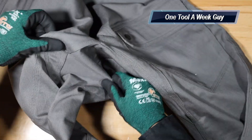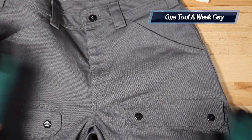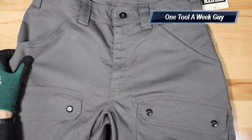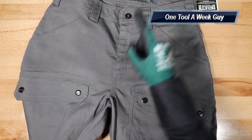They're going to have their trademark crotch gusset up here in the front, which is going to allow more space and flex down there - more flex and more room. This is going to claim that it's not going to fade as much and it's going to be more abrasion resistant, so we'll go ahead and try it out and see how it is. As always guys, let me know what you think in the comments below, and thank you all for the support and watching One Tool a Week.